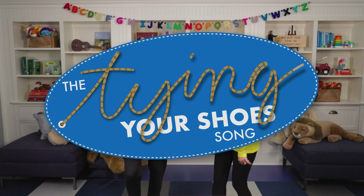We sure do. Arthur and I came up with a fun song for kids, and sure adults, to remember how to tie their shoes. It's fun. It's simple. And did we mention fun? The Tie Your Shoes Song.